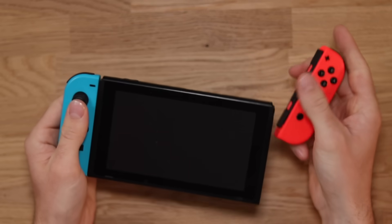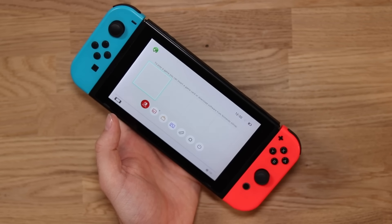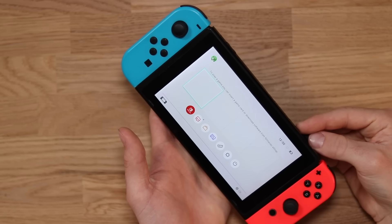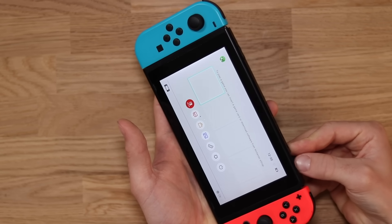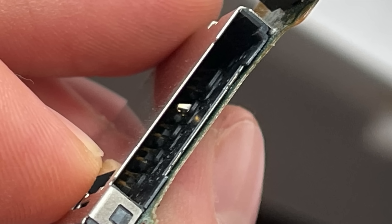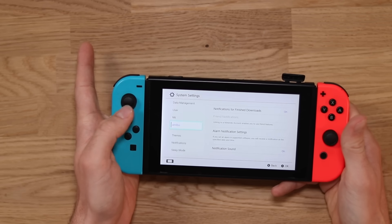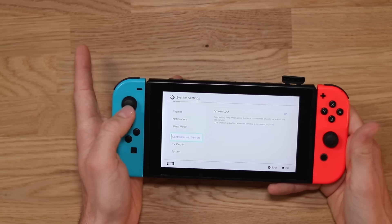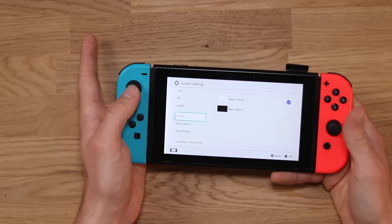So just before we get started, let me show you the problem we're dealing with. You can see it turns on and it's absolutely fine, but if I go to plug in a game, it does not read it. You can actually see the bent pin, which I'll take a photo of and show you on screen. The other issue is the Joy-Con joystick drift — they're very, very unresponsive and you can literally see how bad the joystick drift is. I'm going to replace those anyway; it's something you can do yourself and it gives some more life to your Joy-Cons.